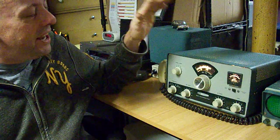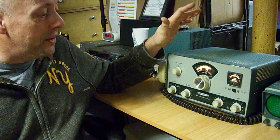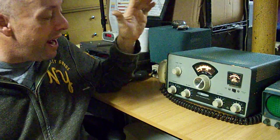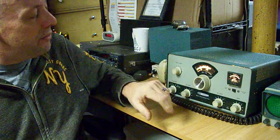In a later video I'm going to get into what makes this so special. The nice thing about this radio is it's something you can rebuild and align and use yourself, and it really is a lot of fun.